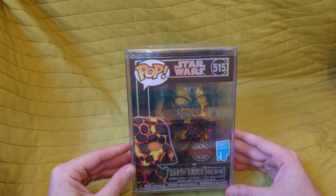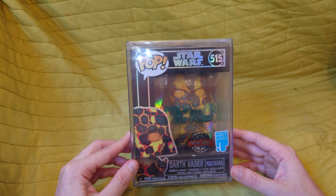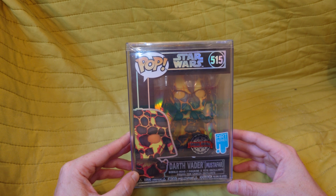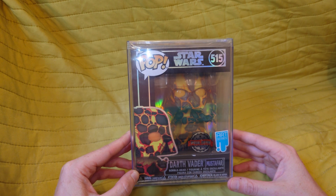As you can see in brackets it does say Mustafar. If you've seen Revenge of the Sith, Anakin Skywalker becomes Darth Vader after failing to defeat Obi-Wan Kenobi in a duel on Mustafar. This figure is supposed to symbolize him burning on the banks of Mustafar, waiting for Palpatine to pick him up and put him into the suit.